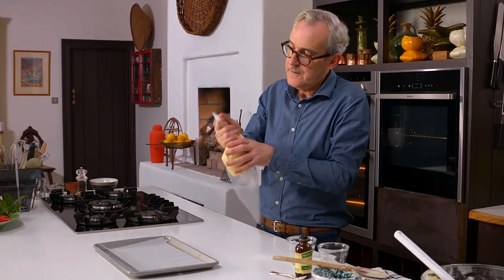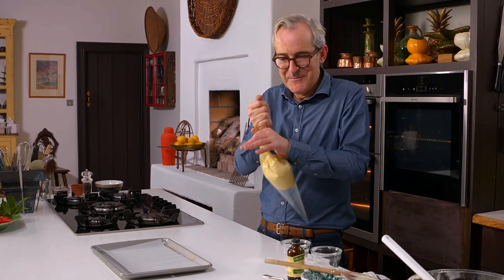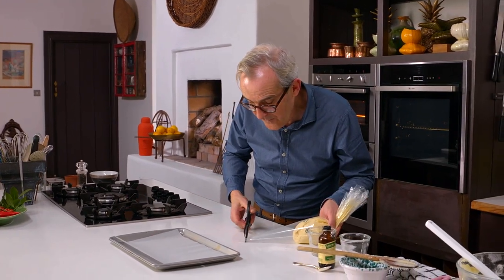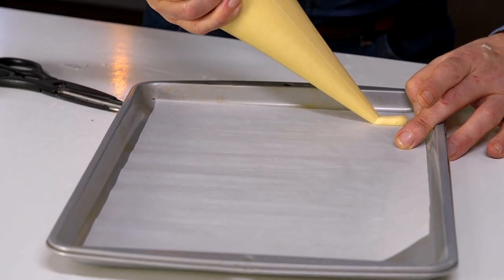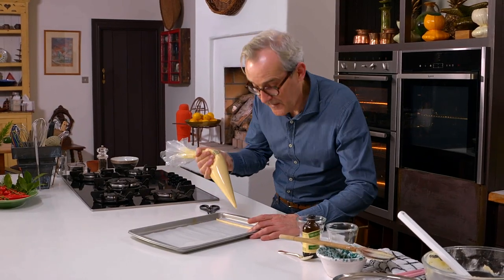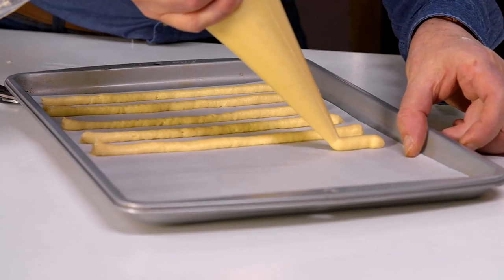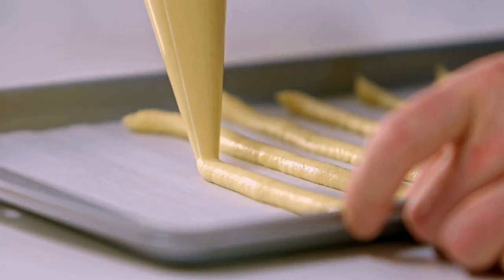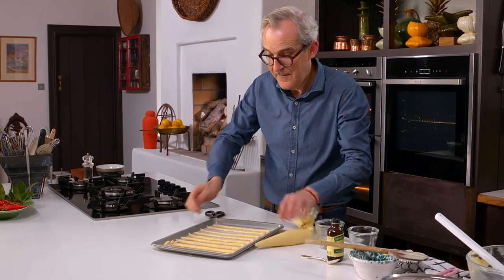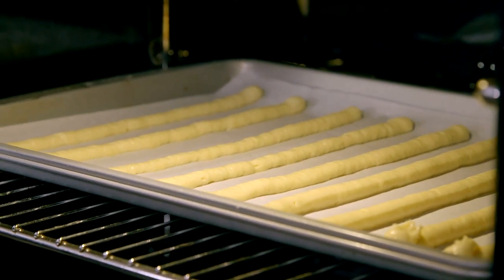Squeeze the mixture down towards the bottom of the piping bag - you'll only be able to get so far before you get an airlock but that's okay. Use a scissors and cut about a one-centimeter opening, then pipe like that with a steady hand all the way along on parchment paper, because you don't want them to stick. Pop these into the oven where they'll take about 10-15 minutes to cook. We want a rich golden color on the outside and a slightly lighter golden color in the center of the biscuit. In we go.